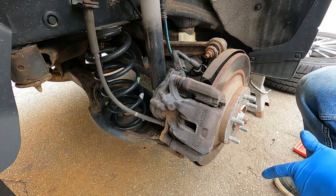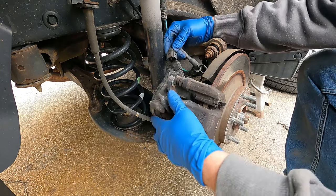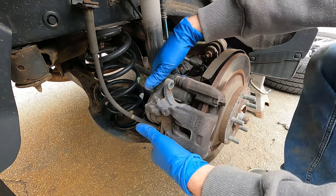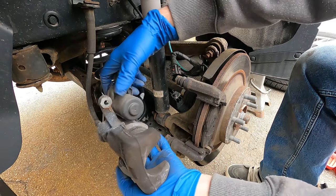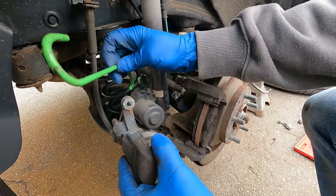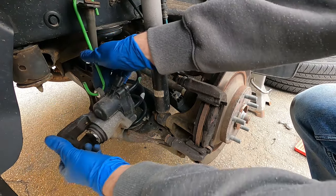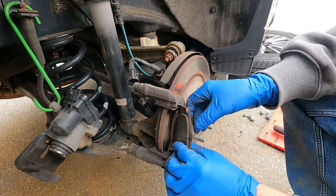Take those bolts out, and to have a little more room, disconnect the connector right there — it slides right out. Use a brake caliper hanger and attach it right here to this bracket, making sure there's no tension on the brake hose.